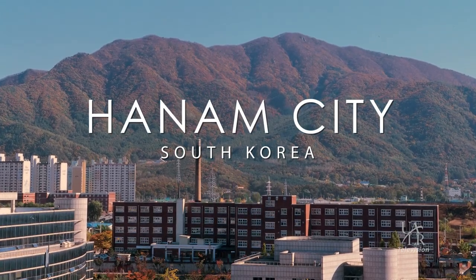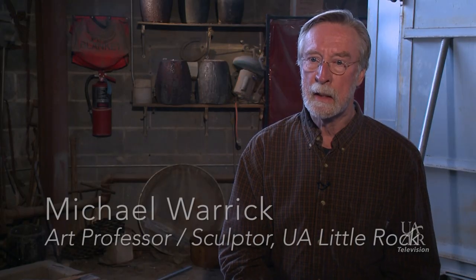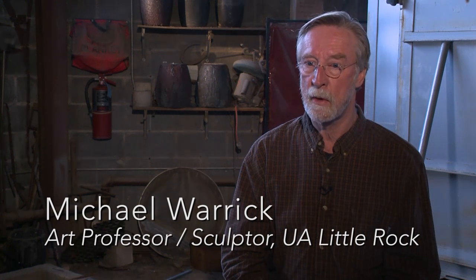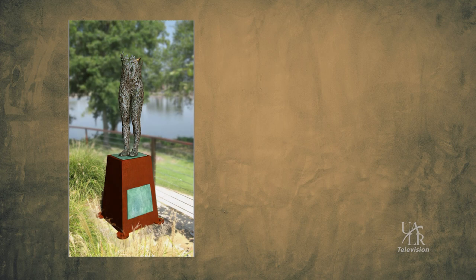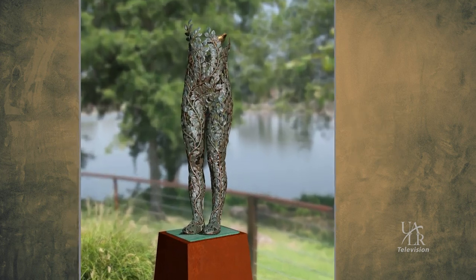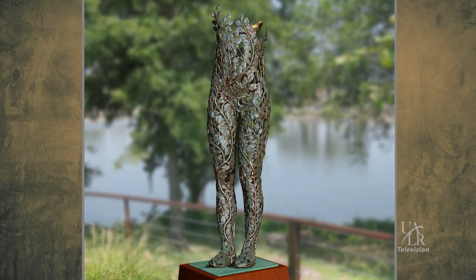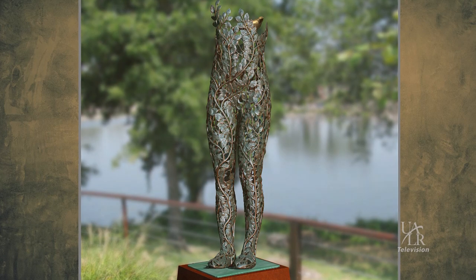Hanam, South Korea, is one of our sister cities for Little Rock. They invited us, the city, last summer to put a piece on display in one of their sculpture gardens over there sometime in the next year. So I submitted a proposal and won the competition, and my concept is called Youth. It's an abstraction of a female figure — a young woman up to the bust line made out of vines and has a small bird on it.